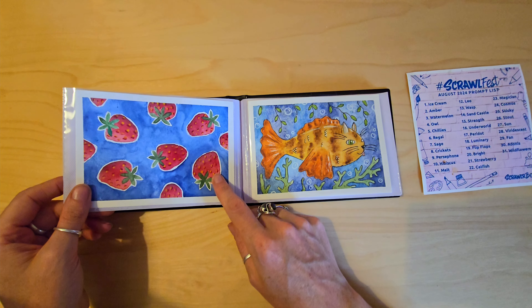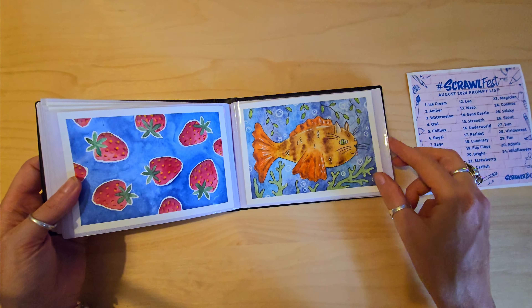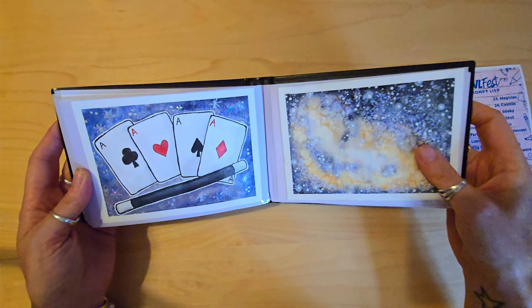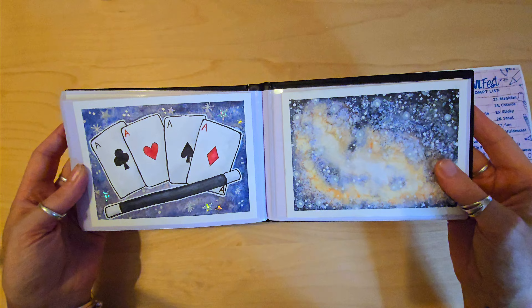This was strawberry. Cute little fella was for catfish. This was magician — we've got the sequins on this, and some silver pen in the background.